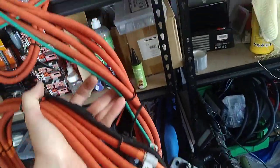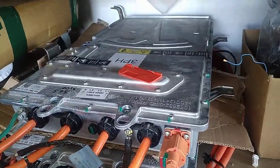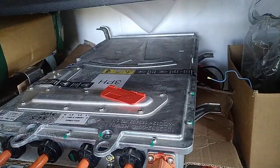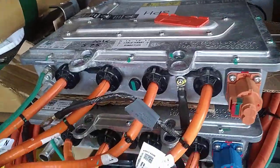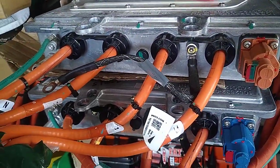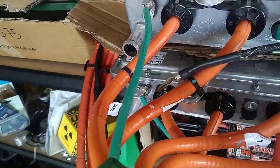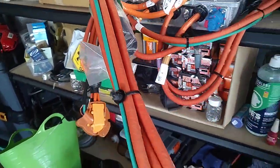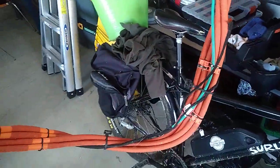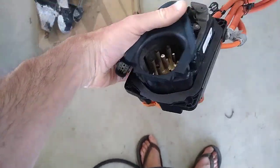The cables we hope to have with the high voltage junction box — this is from a newer car and is the complete charger, but the cables we are talking about remain the same. You've got here one, two, three, four orange cables, a green cable which is the earth, and they come through and go to the charge port.